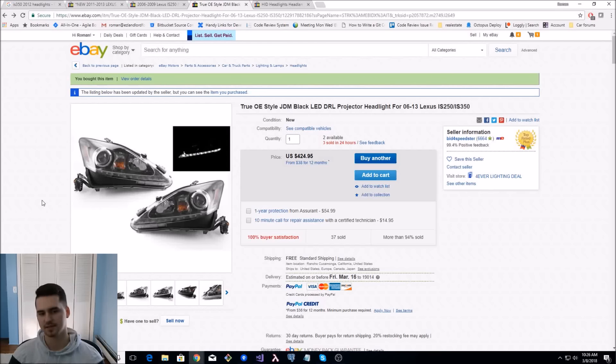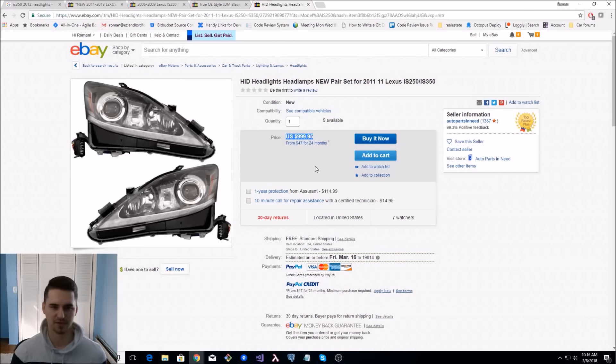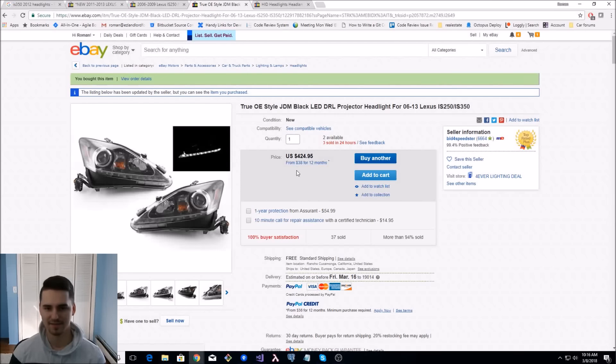You could still hook up an HID kit to these and have them be just as bright. The other good part is you don't have to use your old modules, which are worth some money. If you get these and put your existing headlights on eBay with all your modules for $200, that's another $200 you could get back. So these headlights will only end up costing you about $200.